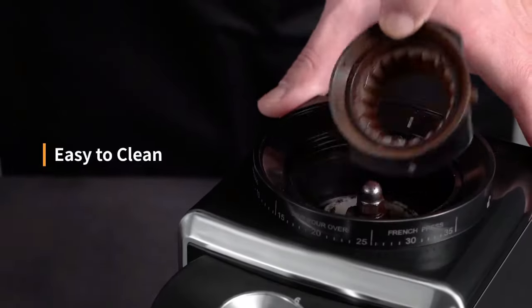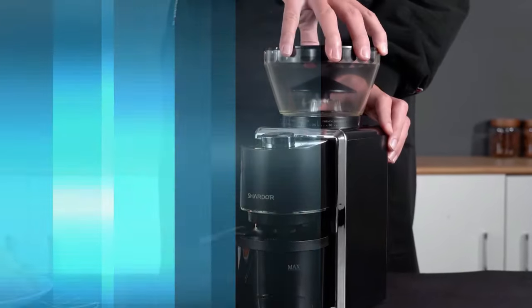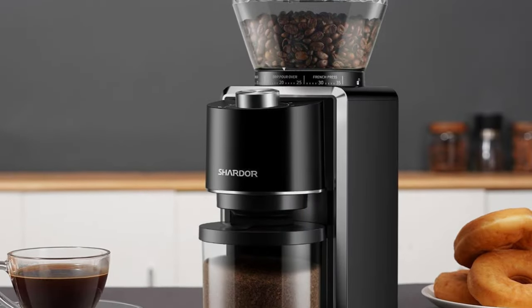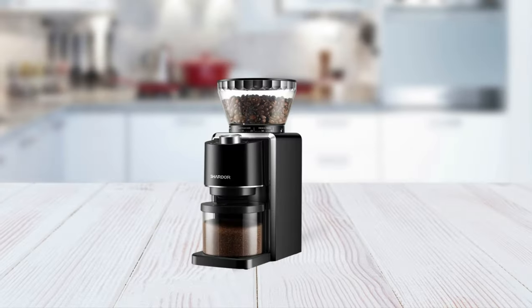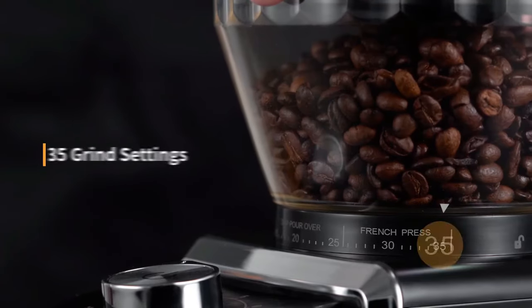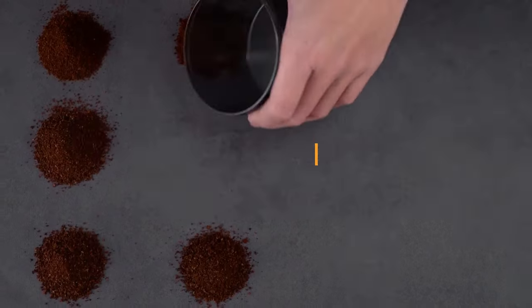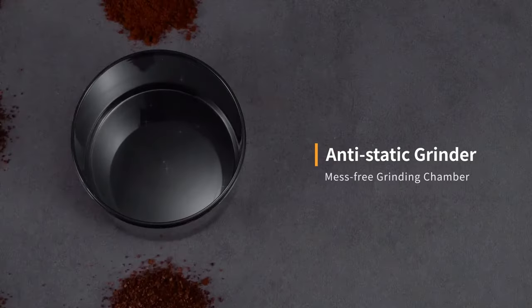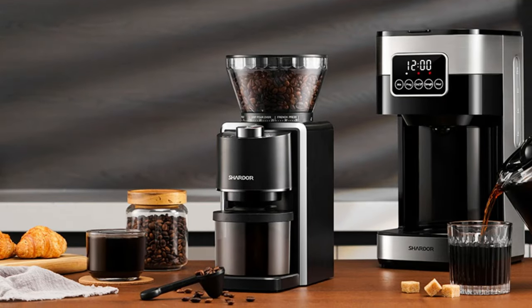Finally, this coffee grinder is incredibly easy to clean, thanks to its dishwasher-safe removable parts. If you're looking for an easy way to make delicious cups of coffee each morning without any hassle, look no further than the Shardor Conical Burr Coffee Grinder. With its powerful motor, precise grind settings, uniform grinding mechanism, adjustable grinding amount, and anti-static conical burr design, this machine provides all the tools necessary for making quality cups in no time at all.